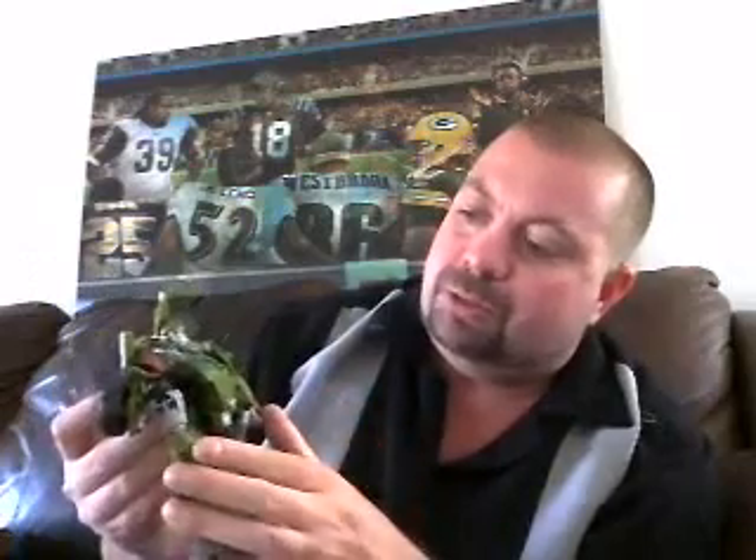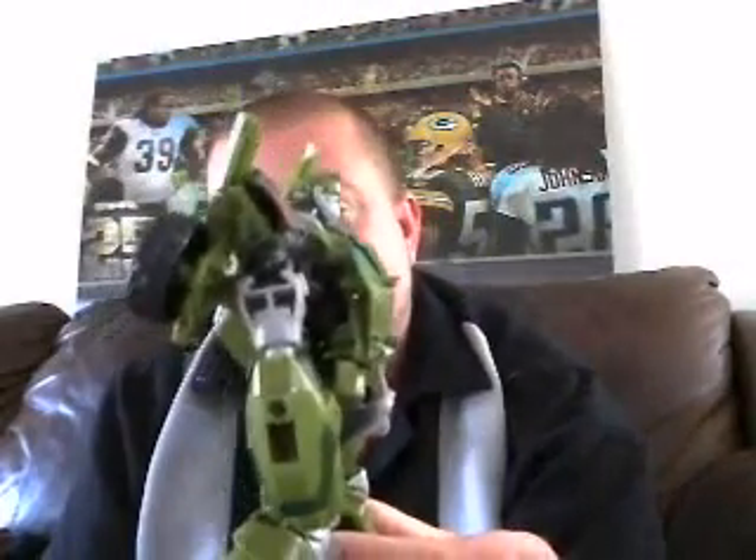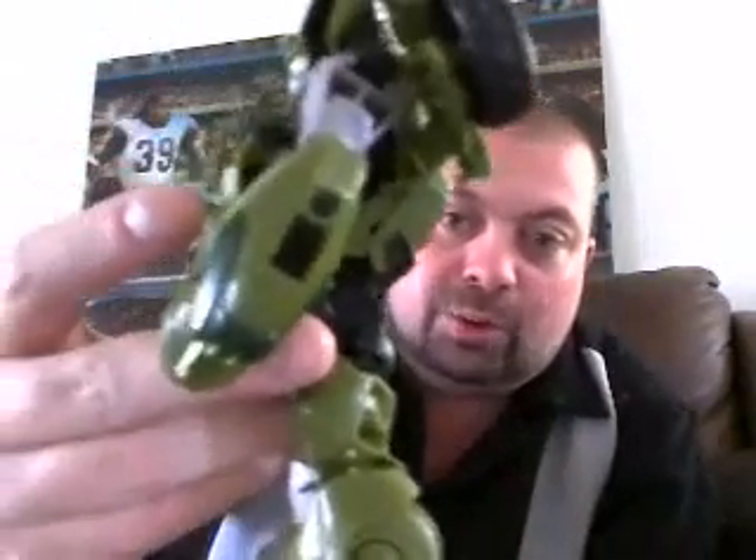This is actually the first Bulkhead figure I've ever purchased. I didn't get him in the Animated line and I kind of kicked myself for not getting him because I do like the character. Paint job is pretty decent on this guy — he's got some decent detail. He definitely looks better from the front than he does from the side, because from the side you can see his insides kind of thing going on. I really like his arms — the smoky clear plastic is a nice accent. His legs look really solid. The only disappointment: that tire area on the side is painted green instead of black. I think that's kind of lazy.